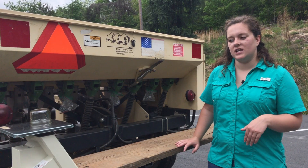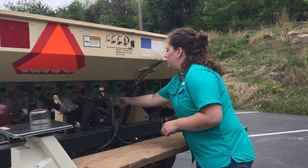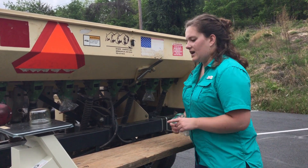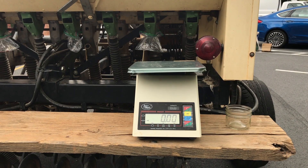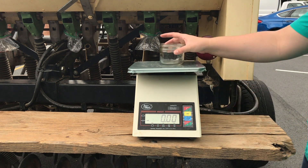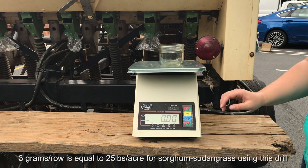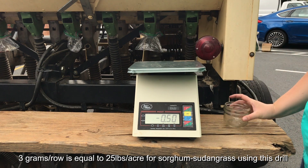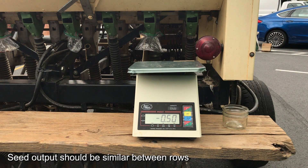After we've driven, we're going to take all of these off and use our scale. We'll tare the container — that means we zero it out so we're not weighing the container itself. Our goal is to have around three grams per row. Once we reach three grams per row, we have accomplished our calibration of the seeding drill.